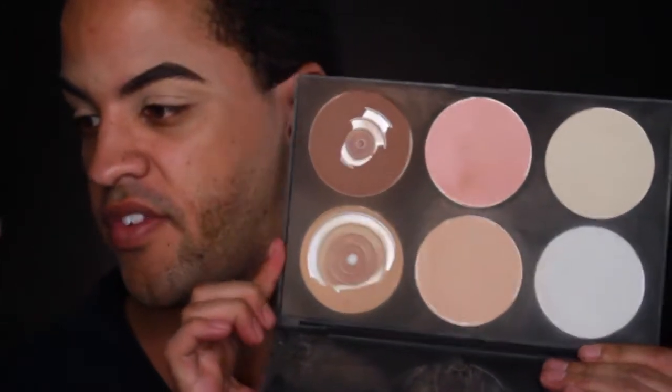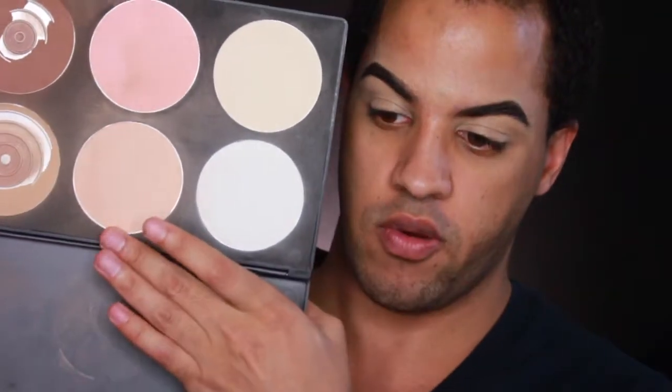Now we've got brows done and eyelids primed. I'm going to set them with the Beauty Mark palette — this is the P6. I'm going to go in with a shade from this palette and just set the lid, then dust away the excess powder.